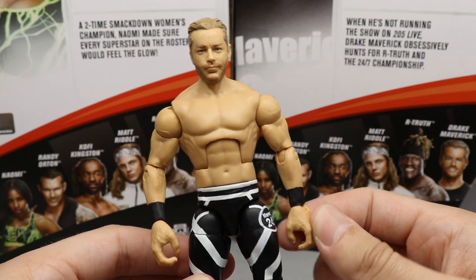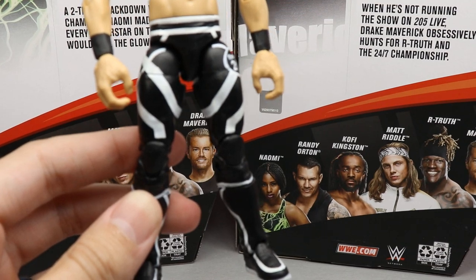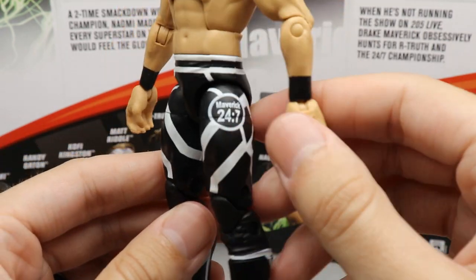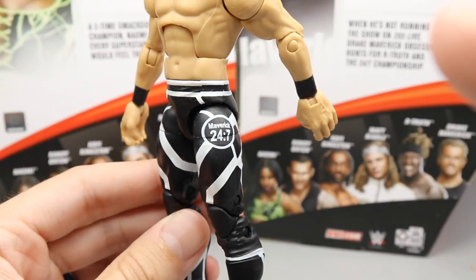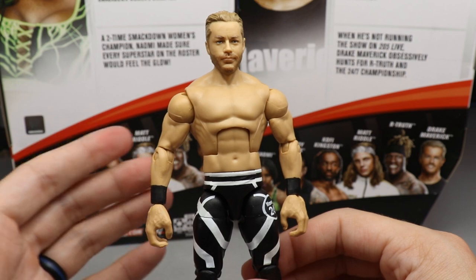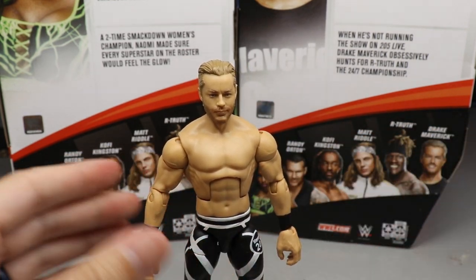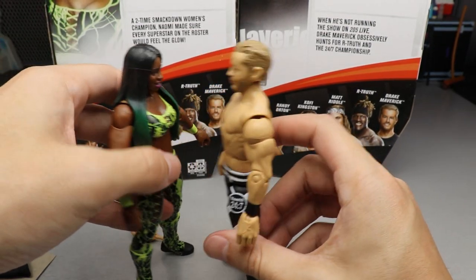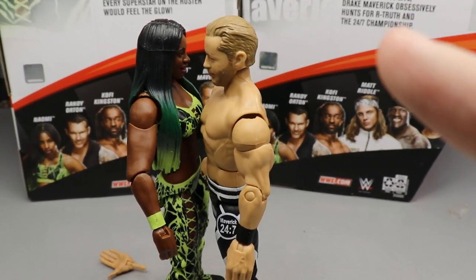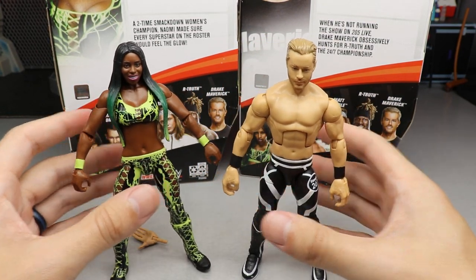I haven't figured out which figure's hands I want to replace these with yet, but there's got to be something out there. Going down into the attire — pretty basic, nothing too crazy. You've got a black and white color scheme, some white stripes with the black, white outsoles look clean, and you do get a 24-7 Maverick logo. I just wasn't big on the storylines, so the figure itself isn't one I'm really seeking out. Checking his height, it looks like he may actually be standing a little bit taller than Naomi, which would mean the heights are not accurate — but it's not a huge deal.